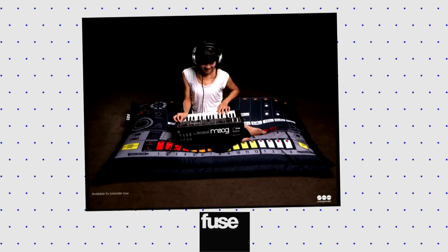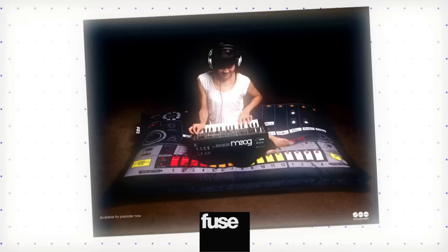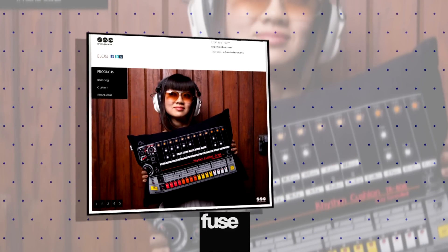Do you love drum machines but hate moving? Then you clearly need a giant beanbag chair in the shape of a Roland TR-808 Rhythm Composer. It is all the beauty of a drum machine, but it's a lot more comfy. The 6-foot-long beanbag will run you roughly $300 at AnalogSweden.com. And if that's too much for you, you can get a free cushion pack of smaller drum machines for only $100 each.